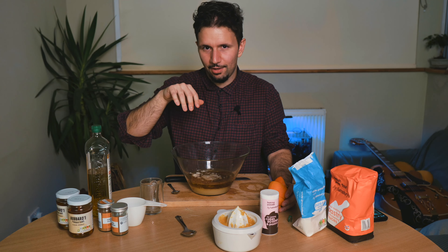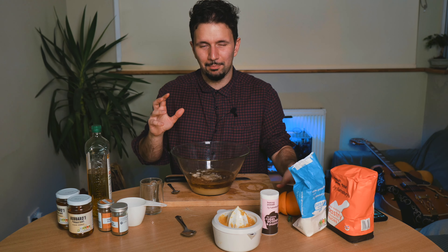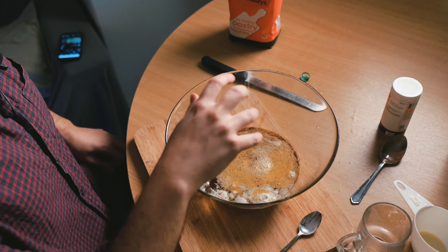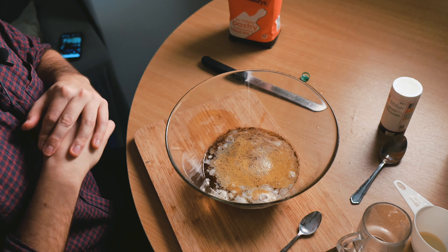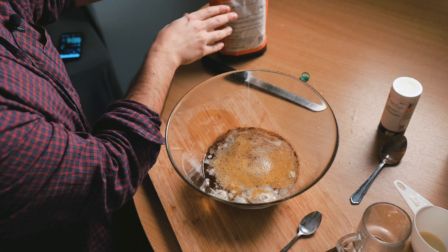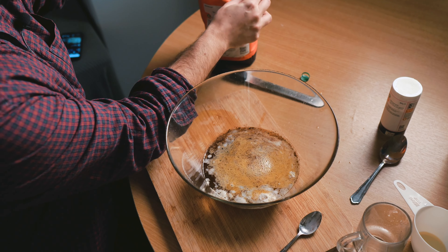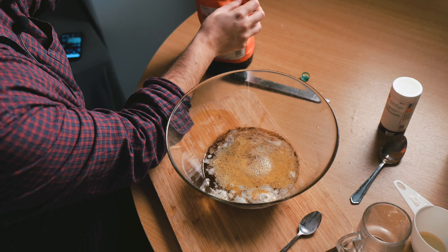I'm going to change the camera angle so you can have a better look and I'm going to get my hands dirty. So now we've got a nice clear view of our liquid. And like I said, this is a very instinctive process. So if I can get around to opening this flour...